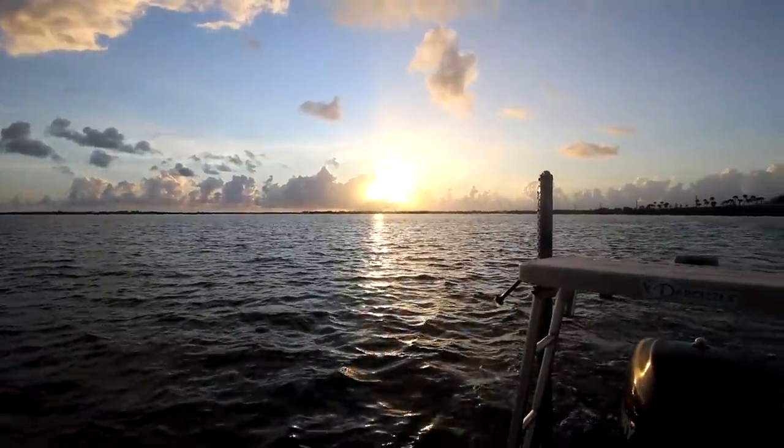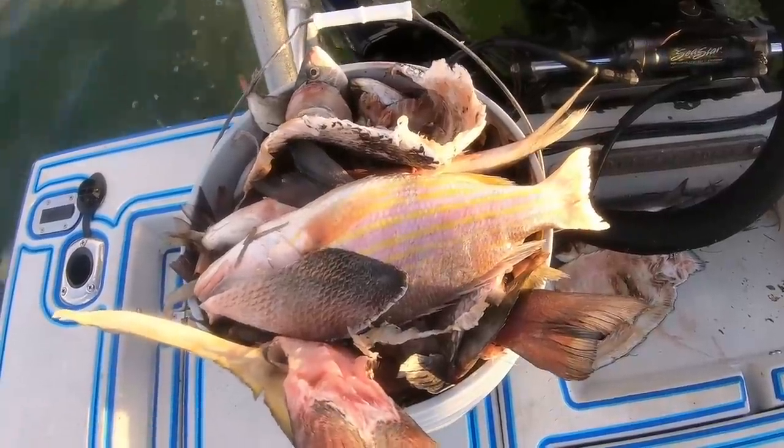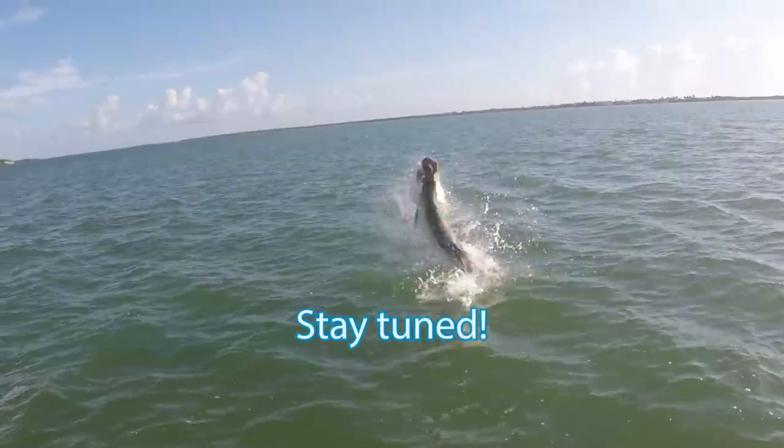Good morning guys, it's another glorious morning down here in the Florida Keys, Lower Keys right here in Big Pine. This morning we got out here early, the sun is rising as we speak. We tried to get some bait — no success on that — but now we've got plenty of carcasses from over the last few days and we are going to be targeting tarpon. That's the goal.